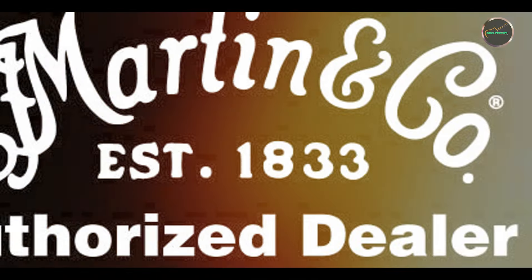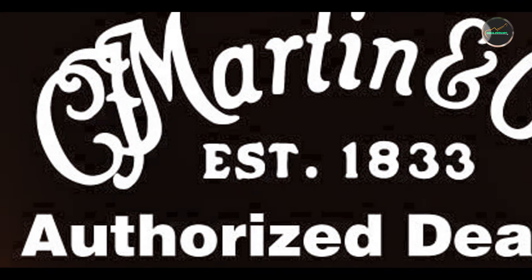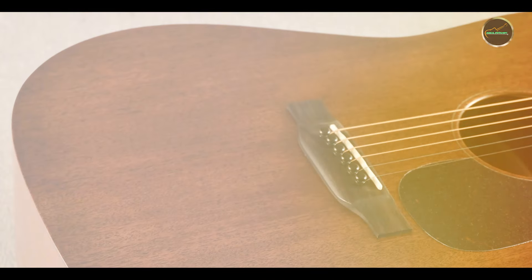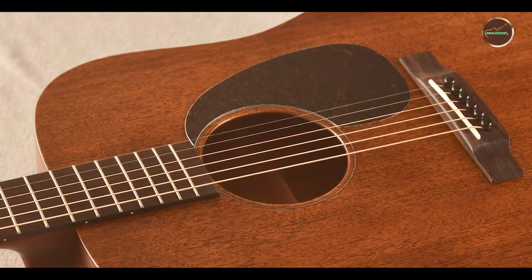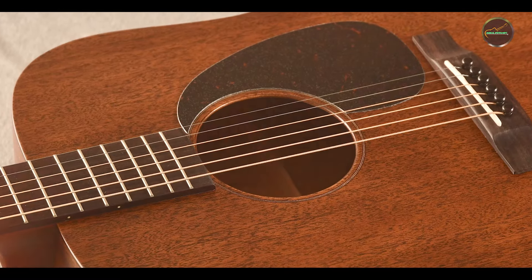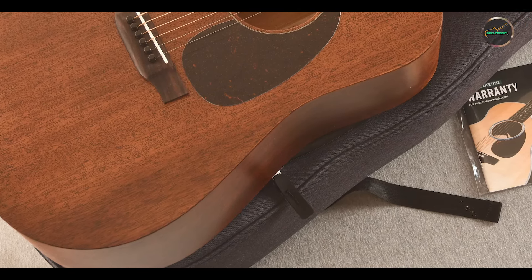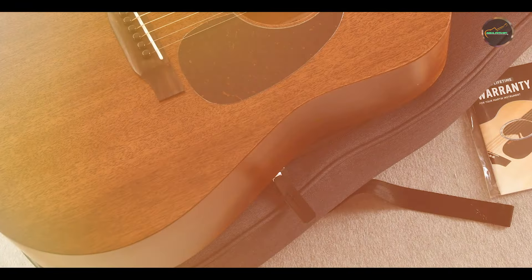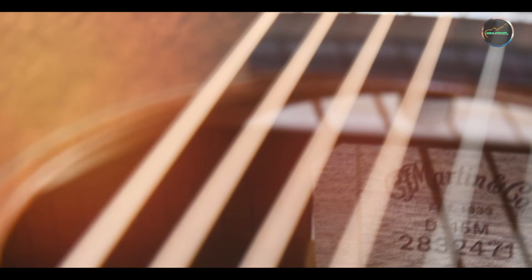With its comfortable neck profile and responsive action, the Martin D-15M is designed for players of all skill levels. The satin finish not only enhances the guitar's appearance but also allows for smooth, effortless movement along the neck. Its solid construction ensures durability, making it suitable for both studio recording and live performances. The built-in Fishman Sonotone pickup allows for easy plug-and-play capabilities, enabling you to connect to amplifiers or PA systems without hassle. This combination of usability and performance makes the D-15M a reliable companion for any musician.